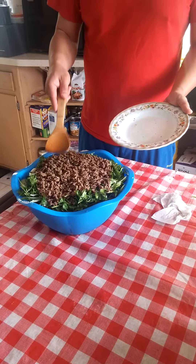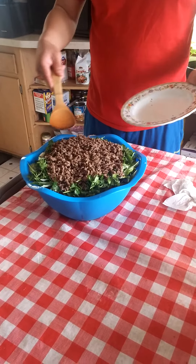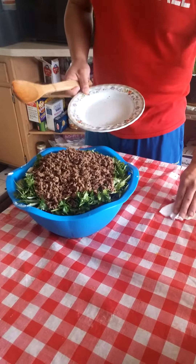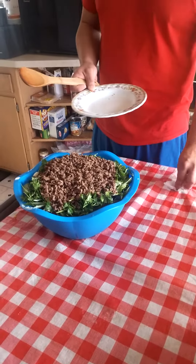You do want to have the meat put on at the last because you want the meat to still be kind of hot. That's what we got there so far.